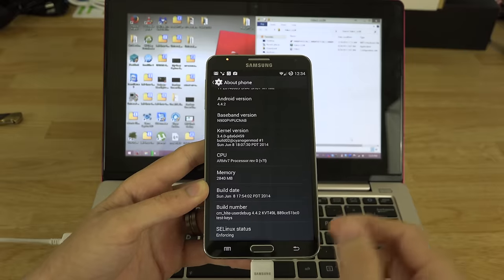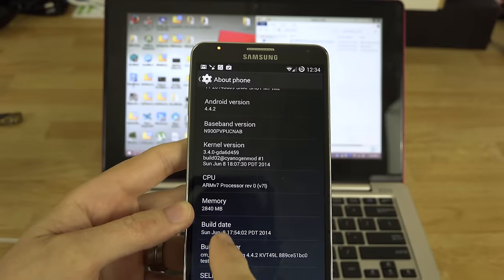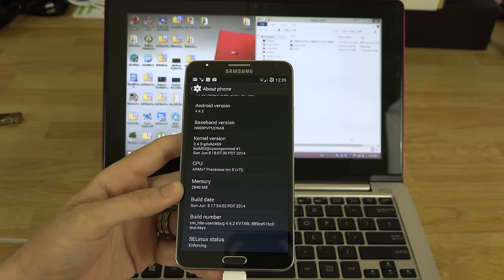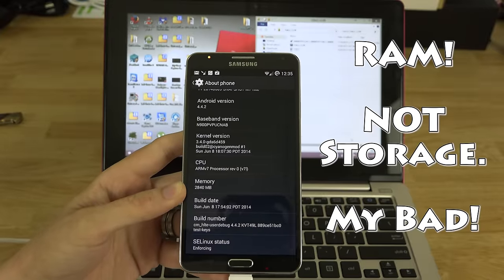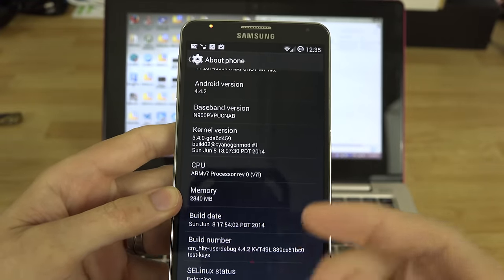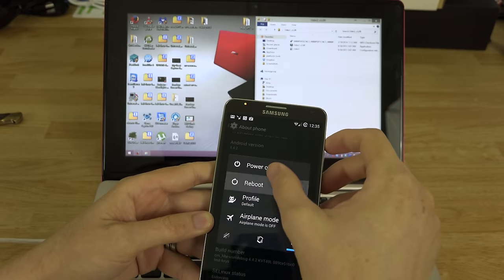Once we flash back to stock, RAM will drop to about 2.3 GB, with TouchWiz taking up like 1.5 of that — so you won't even get a full gigabyte of available RAM. But on CyanogenMod you get a full 2,840 megabytes of available RAM. That's why I like CyanogenMod so much.